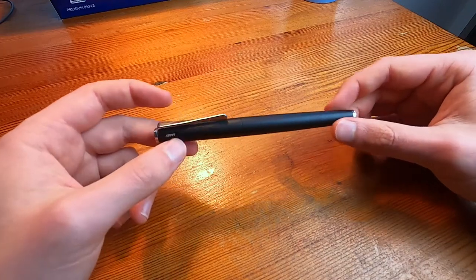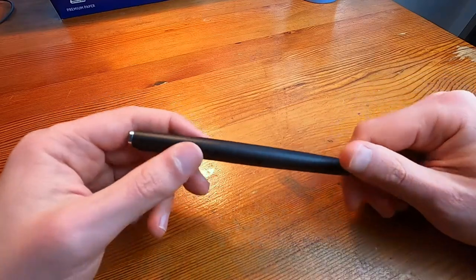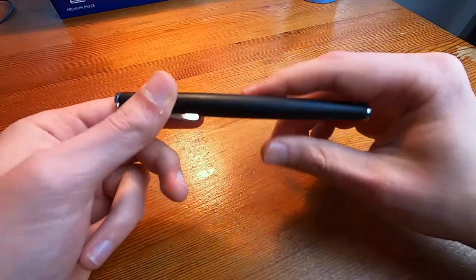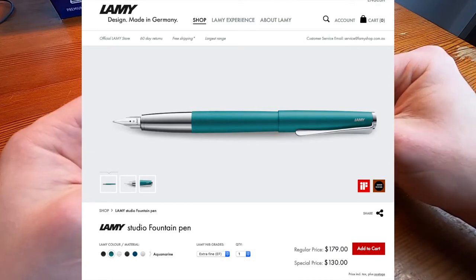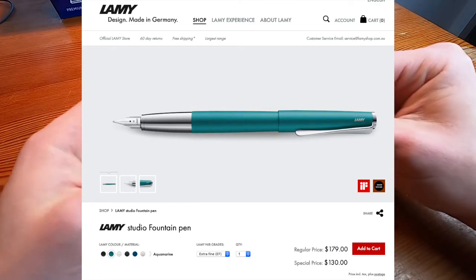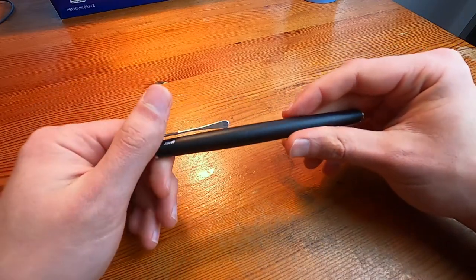Hi guys, Jordan here. I want to do a review of the Lamy Studio. This pen retails for $179 in Australia. On the website it does say special price $130 — I have no idea what that means, but special price $130. Can't argue with that.